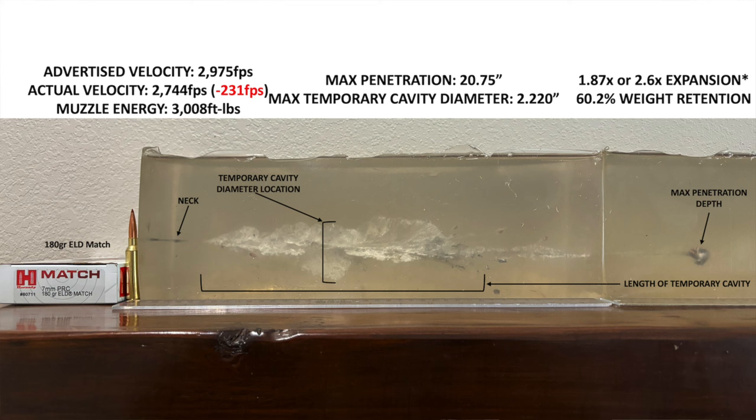A faster impact velocity would likely result in an even wider temporary wound cavity, even more bullet fragmentation, and likely even more expansion, but you'd probably get less penetration and less bullet weight retention. Likewise, a slower impact velocity — like if you take a shot on an animal at 300, 400, or 500 yards where the bullet has had a chance to slow down — you'd probably get a smaller, though still pretty big, wound cavity, depending on that impact velocity, the animal you're shooting, and exactly where you hit.